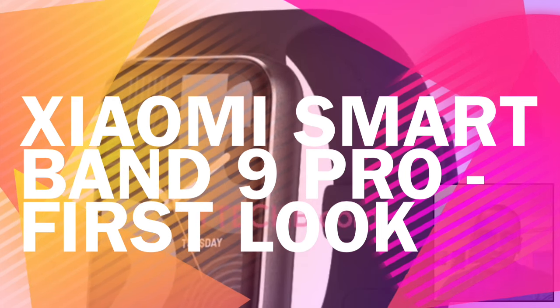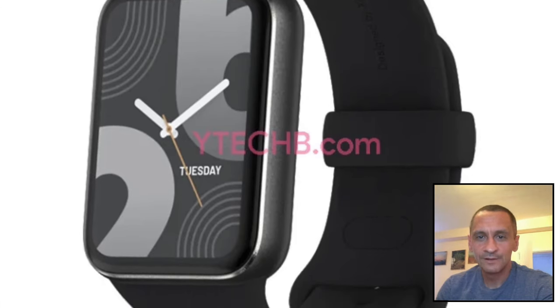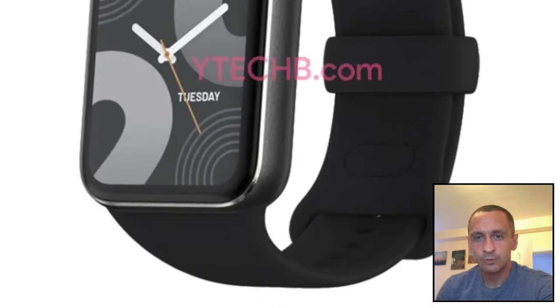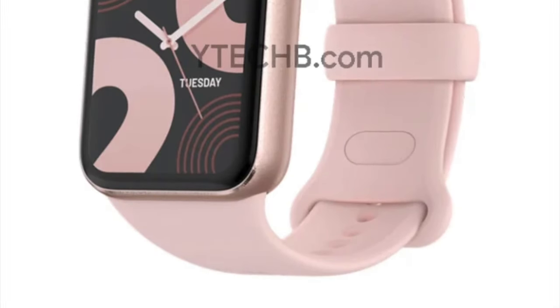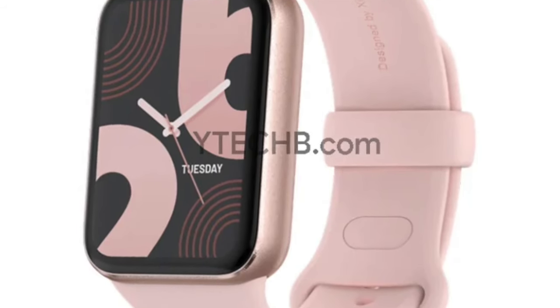It seems Xiaomi is preparing to release the Smart Band 9 Pro soon. The first images of the upcoming wearable have been leaked online. This shows a device very much along the lines of the 8 Pro, but with some slight design tweaks. For now, all we have to go on are the images in this video, and that's assuming they are accurate.